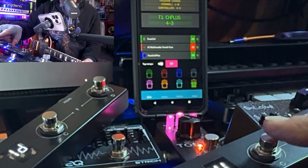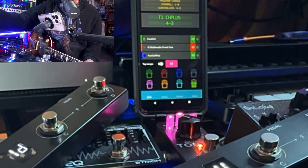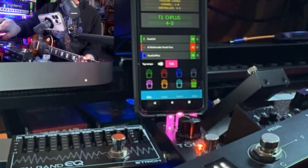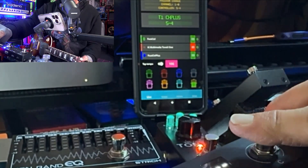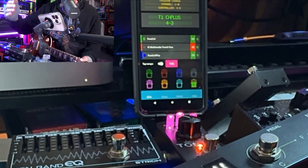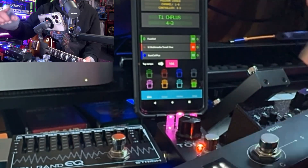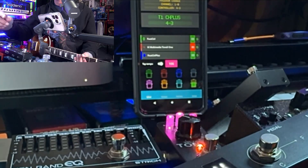On this particular one that currently has delay, when I tap in the tempo on this one it needed six taps, and I'm not sure why. Then I can go back to my clean patch, but when I come back to the delay patch it's back to the stored tempo. I'm pretty sure that's because I didn't save this one with sync on.